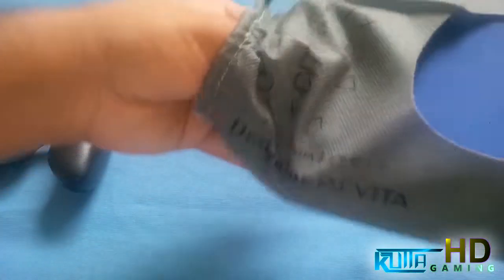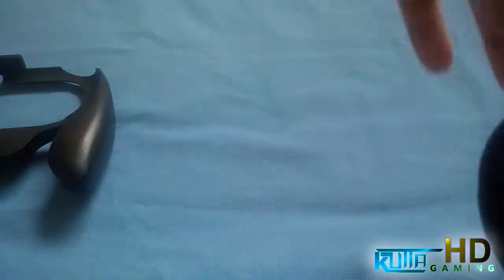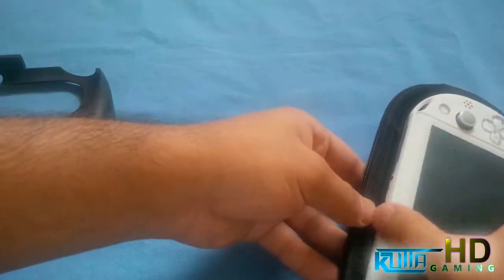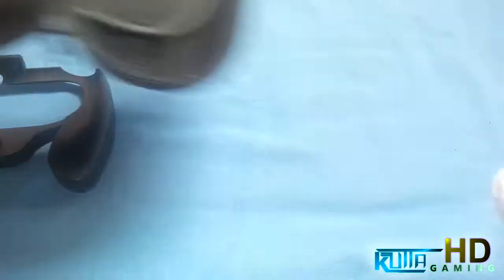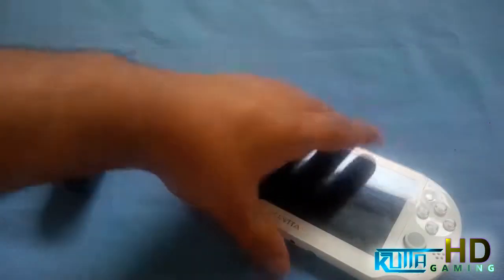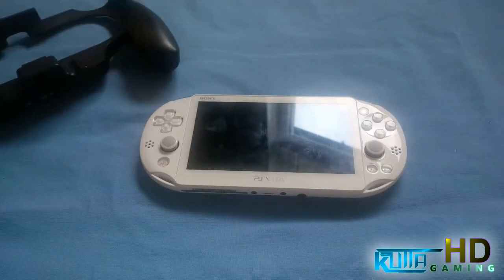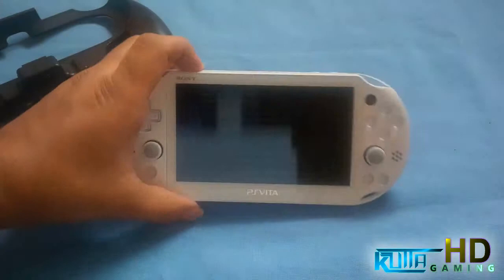Let me just get my PlayStation Vita and we'll see what happens. This is the PlayStation Vita 2000. This holder is for the 2000 — the 1000 will not fit in here, so don't bother with that. Let me just turn it on.